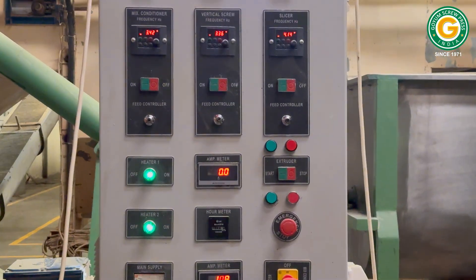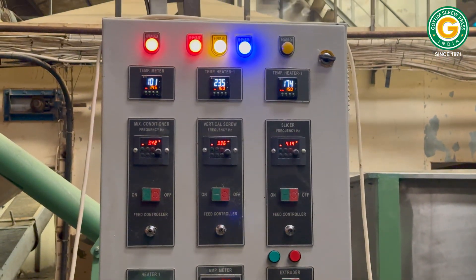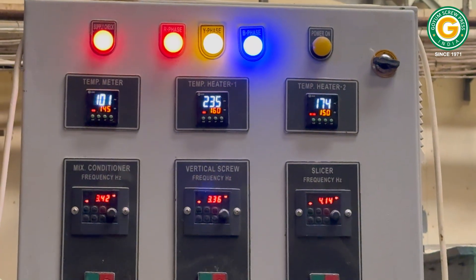You can see a separate feeder panel specifically for the soya chunks extruder, displaying the temperature, frequency, and amp meter.